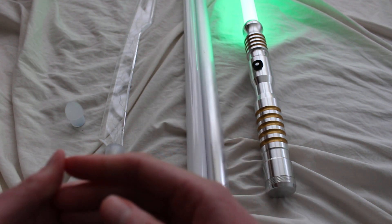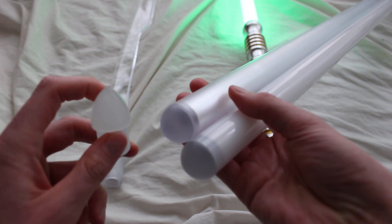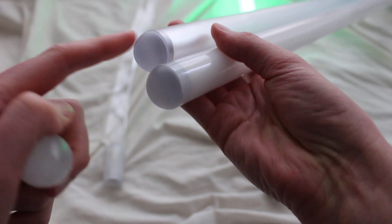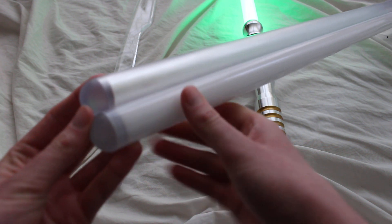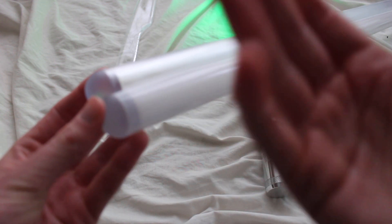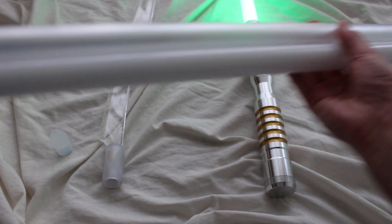Another thing to consider is the blade tip. A duel worthy blade tip needs to be rounded — you can't have a bullet tip, because those can be pokey and hurt if somebody gets hit. So a duel worthy lightsaber blade should have a rounded blade tip. Also, if you're going to be dueling, a lot of times people will require that the blade tip is reinforced at the top — either taped to keep it attached or heat shrunk. In heavy dueling, it's pretty common for lightsaber blade tips to actually come off even if the blade doesn't break, so in competitive dueling that reinforcement is often a requirement.